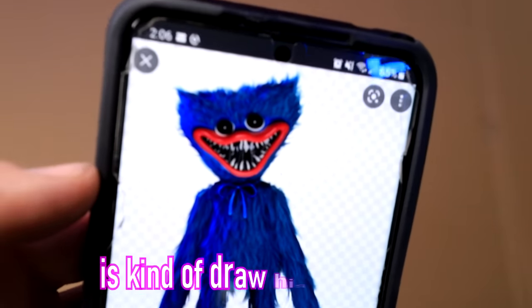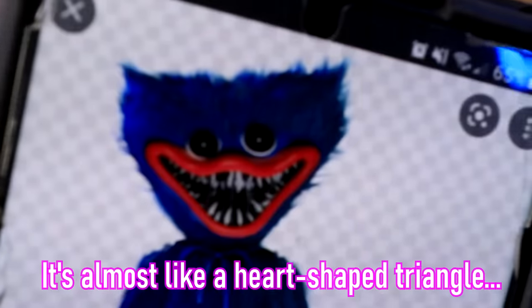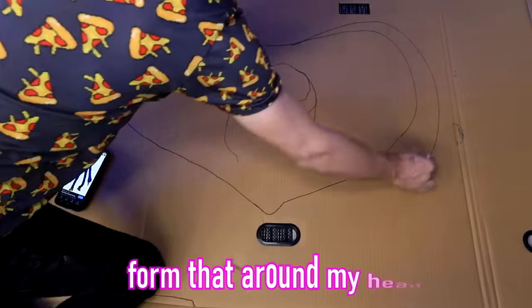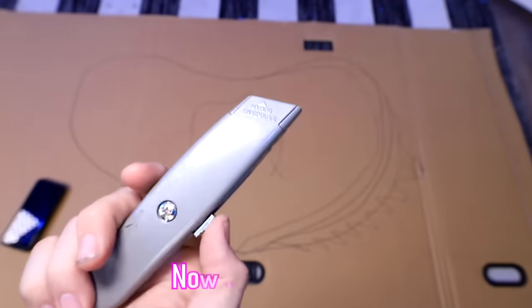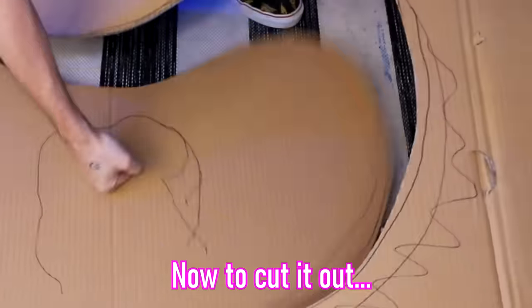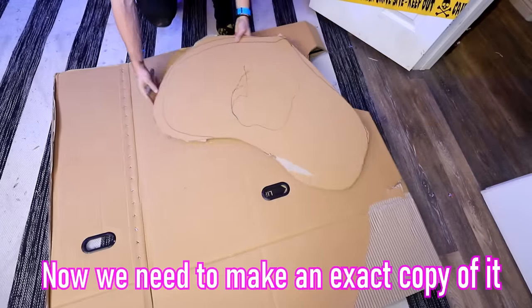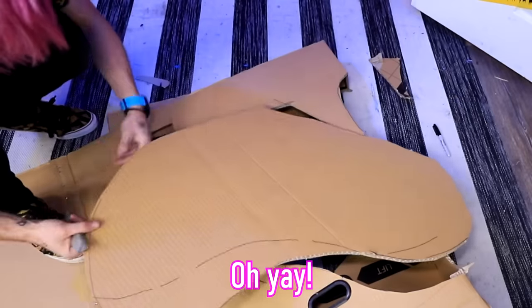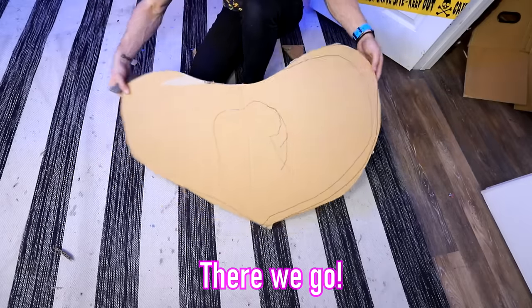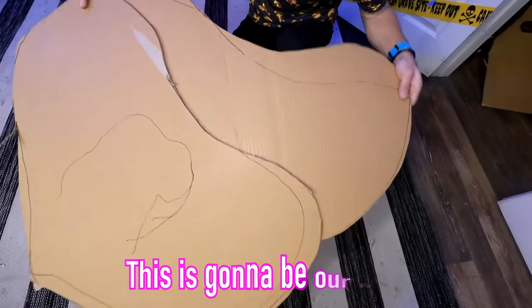The next thing I'm going to have to do is kind of draw his head shape. He has almost like a heart-shaped triangle, and I'm going to need to form that around my head. I think this is a good start. Now to cut it out. And it is cut out. Now I need to make an exact copy of it for the other side. Two fairly even pieces of cardboard — this is going to be our base.